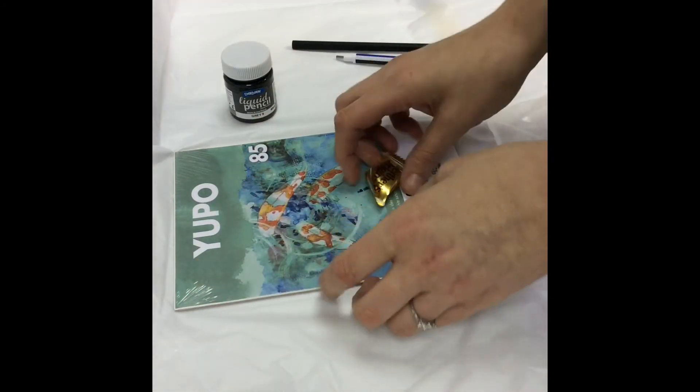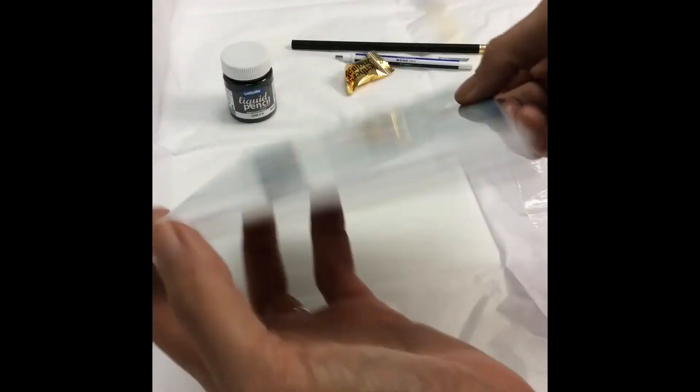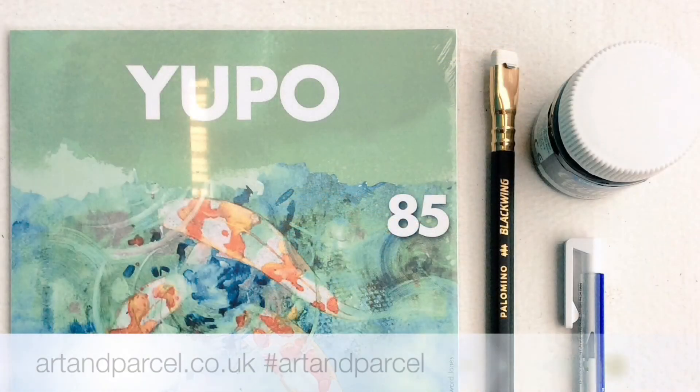Last but not least is the Yuppie Pad, which is a synthetic paper made of 100% polypropylene. It means that it's not absorbent, so any materials and mediums that you use on it will just sit on top. If you want to experience Art and Parcel, check out our website to find out how you can subscribe.